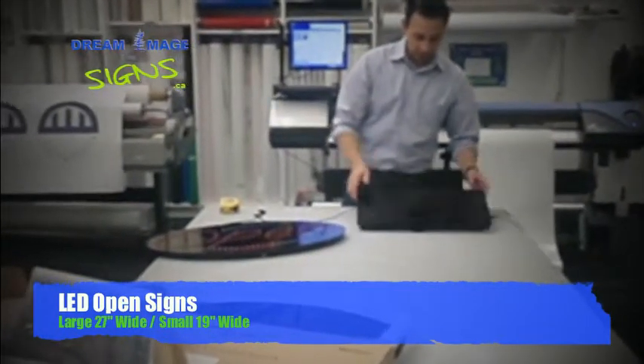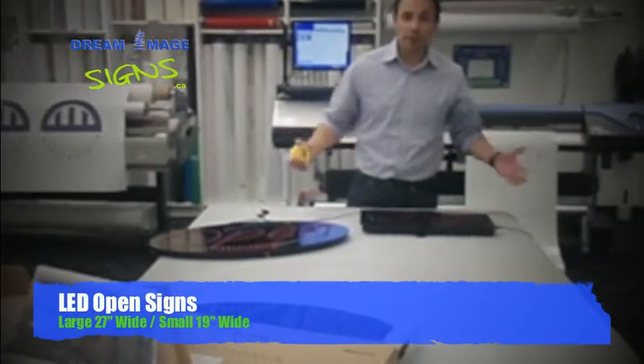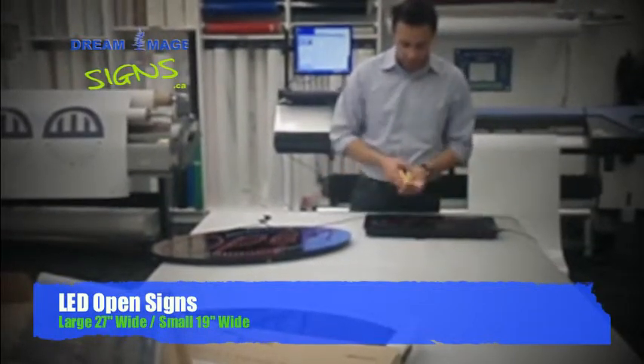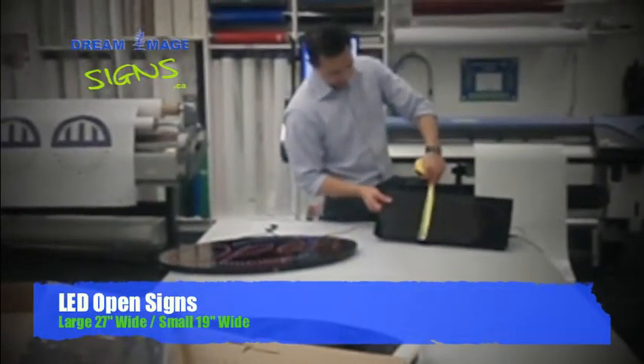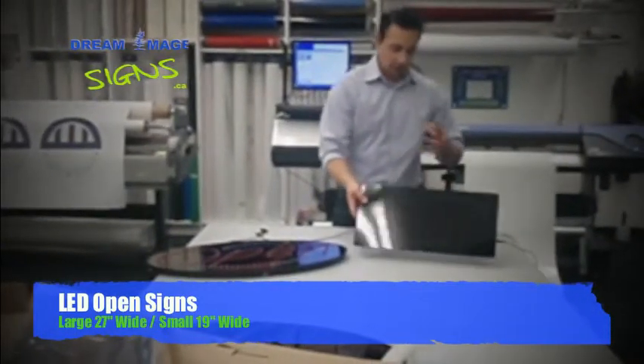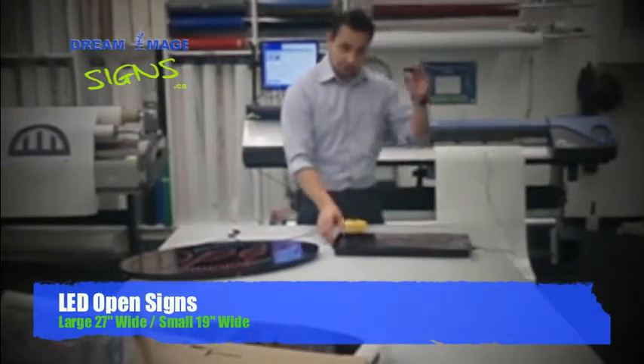Our smaller one here — sometimes customers use these because they just don't have the space in the window. This measures 19 inches across by nine and a half inches tall. Same thing, but without a chain to hang from.